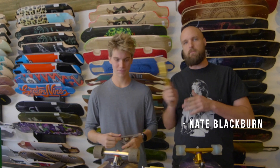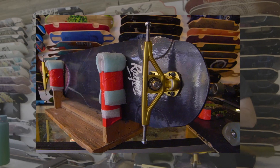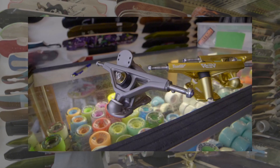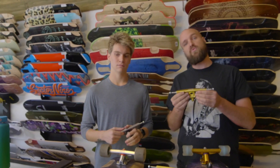Hello, everybody. I'm Nate Blackburn. I'm Parker Schmidt. Parker, look at me. Gorgeous. You're beautiful. I believe in you. And today we're here to give you a review of the brand new RF1 from Era. This is a brand new truck. It comes with a ball pivot. It also comes in a couple different hanger widths as well as some different base plate options. The RF1, from what I've heard, is a more freeride-based truck.